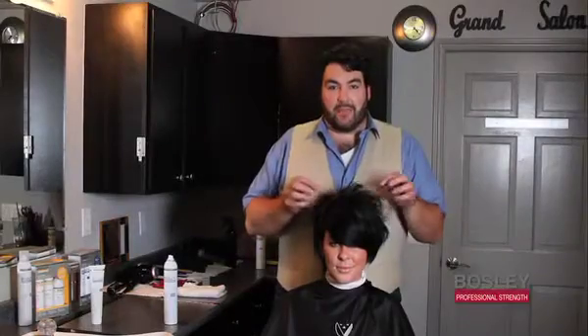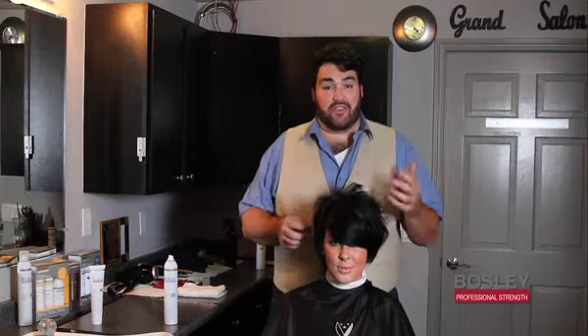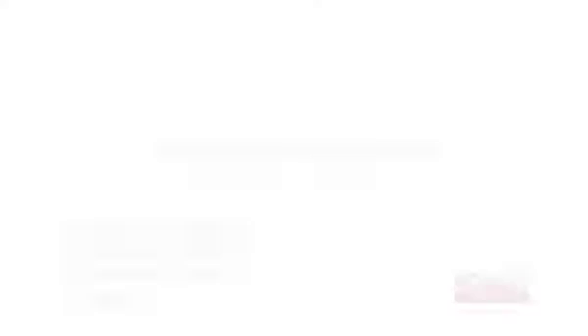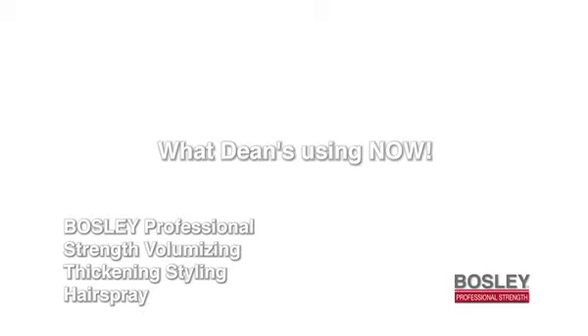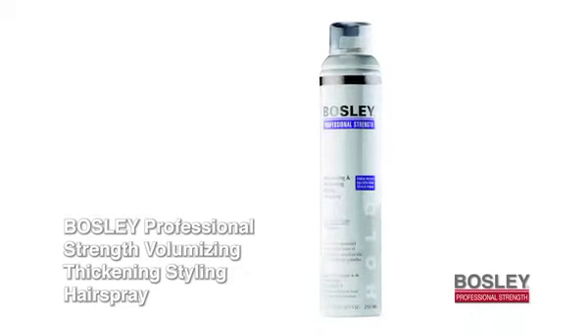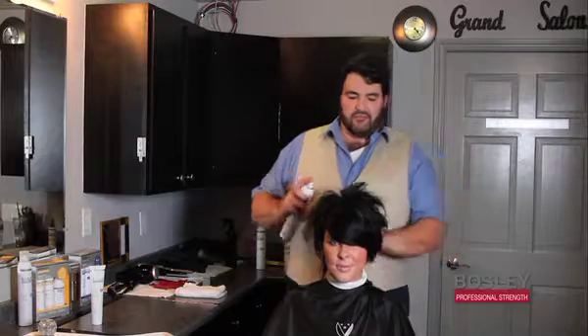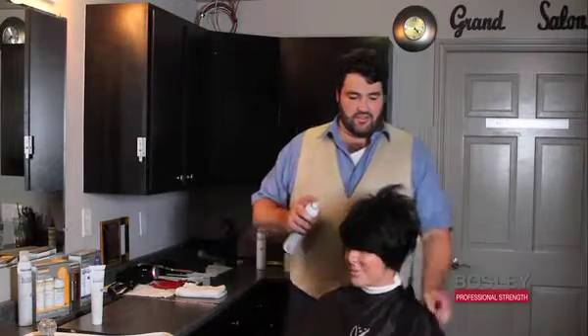You get amazing, great body with the thickening and volumizing styling gel. Then just to finish up, I'm going to take the Bosley Professional Strength Hairspray, which is great if you want to create dimension and texture. Just a little spritz and you can pick and pull to create really amazing, beautiful, gorgeous volume.